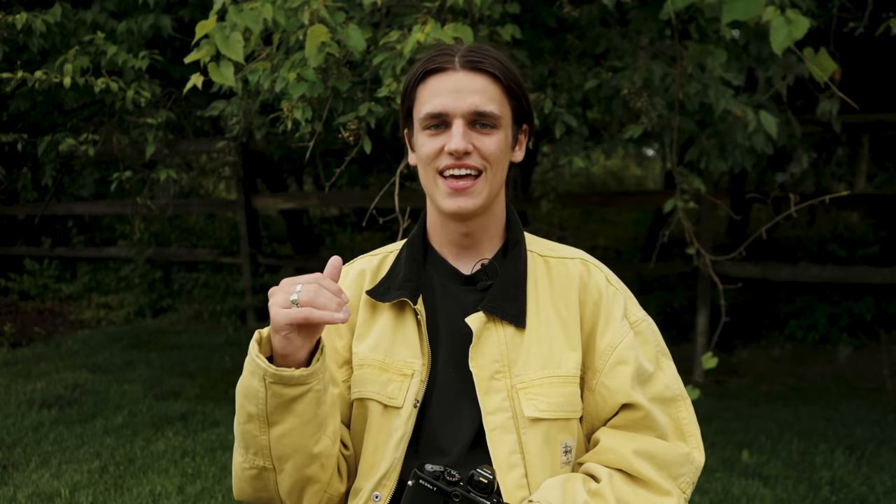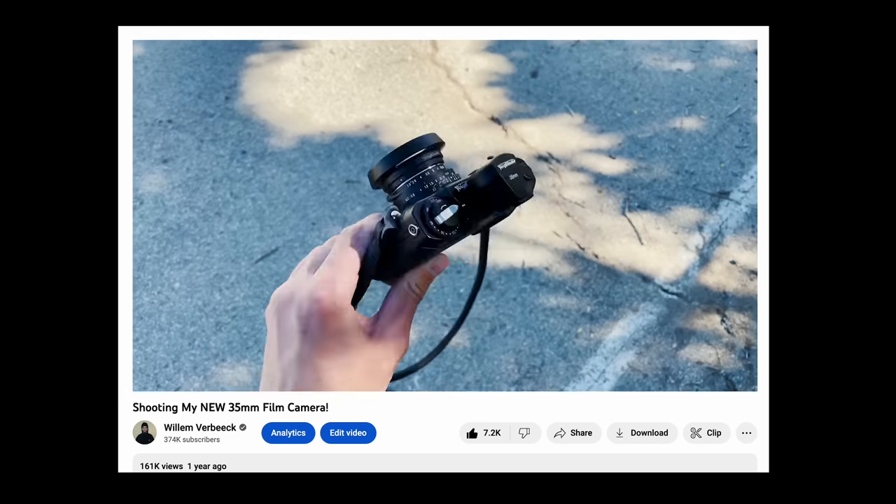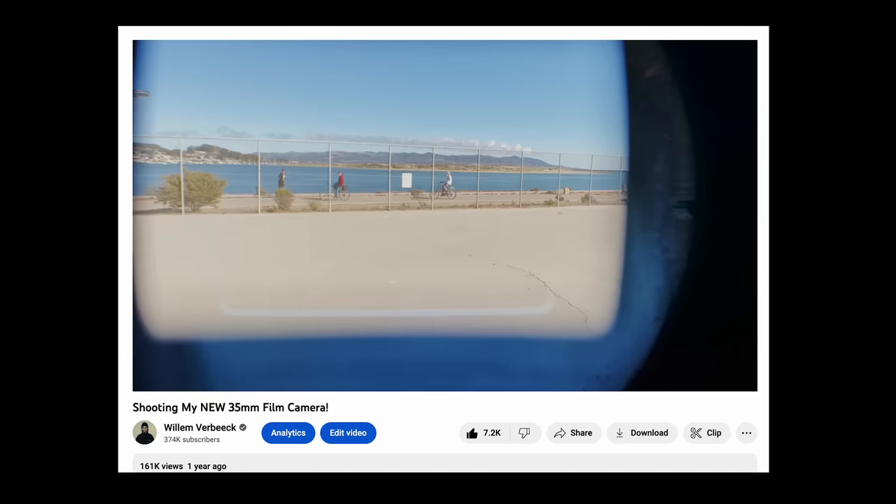Unfortunately, not too much longer after the used replacement, I got the exact same issue. I was a little weirded out by having the same problem twice, but I really liked the camera and decided to give it one more shot with this Bessa T — which has now unfortunately had the same issue for the third time. The shutter is completely locked up, the camera won't advance, and I've tried everything from replacing the battery to cleaning the lens contacts, and even manually moving the shutter mechanism with my fingers. None of those things worked, so this is unfortunately another one for the graveyard.